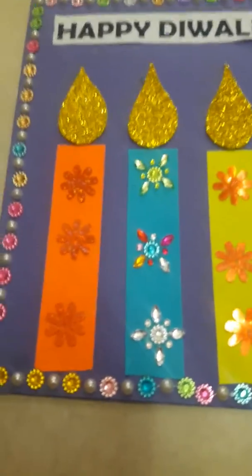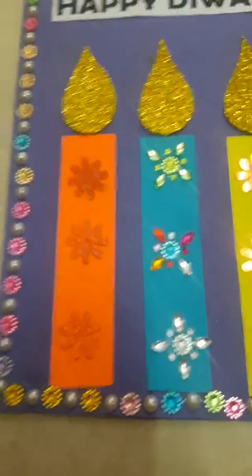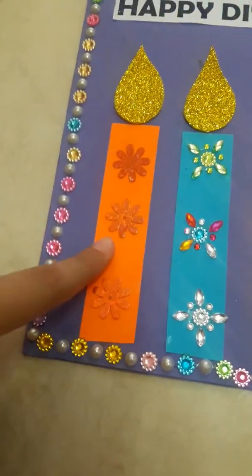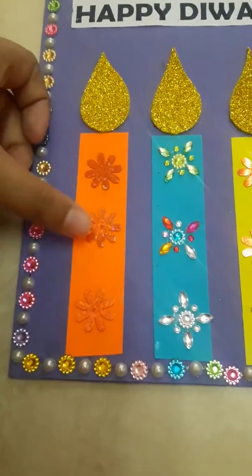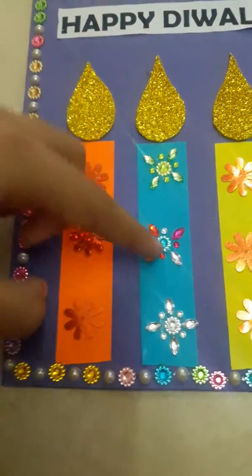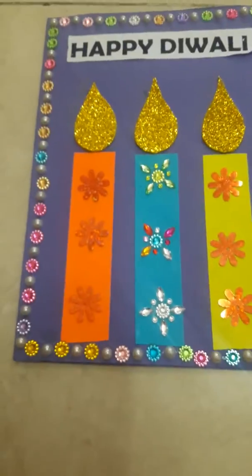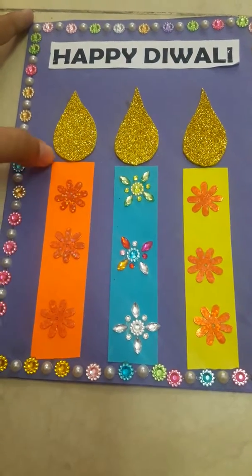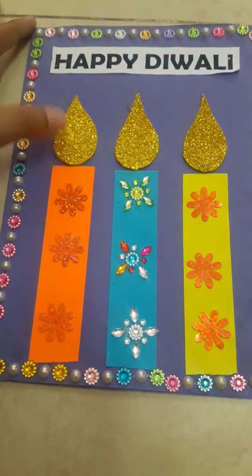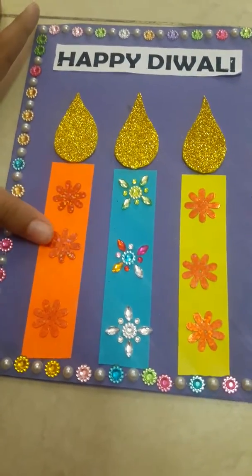Here we have taken some candles which are decorated — these strips are made with paper and this is made with a shining sheet. These are decorative materials, these are stickers and other decorative materials. Instead of the shining sheet you can also use other shining sheets or even other things to decorate it.